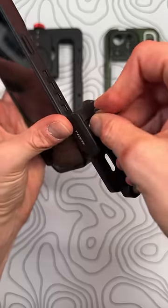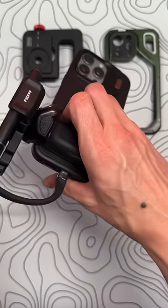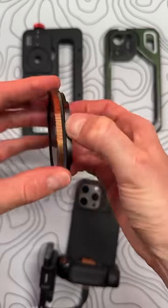But the problem for me comes when I'm attaching the SSD drive — as you can see, my hand kind of gets blocked by the USB-C port. You can attach lens filters super fast though.